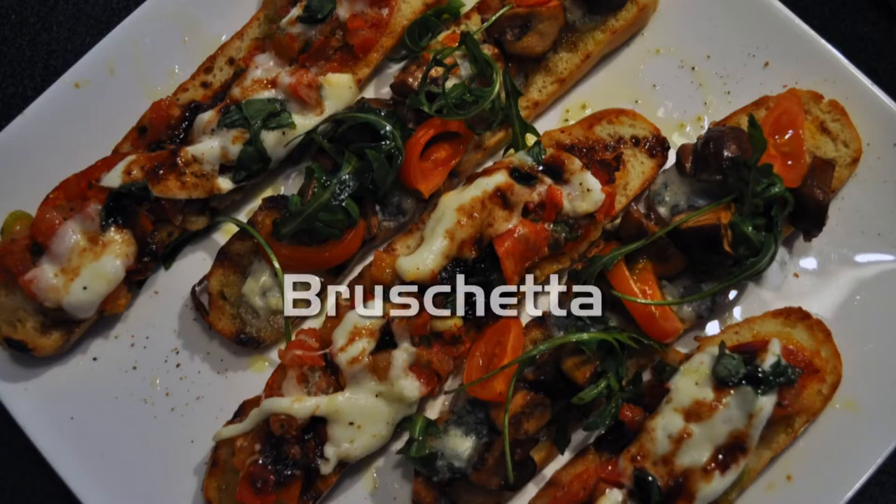Welcome to Dam Tasty TV, the brand new cooking channel of Dam Tasty Catering. In this episode I'm going to show you how to make some delicious but easy bruschetta.